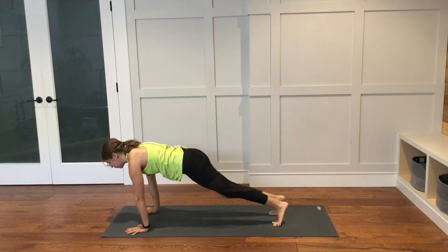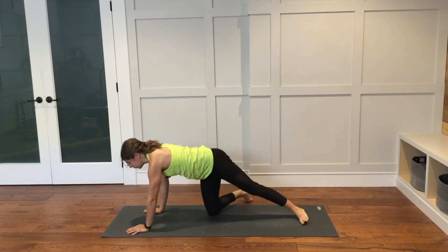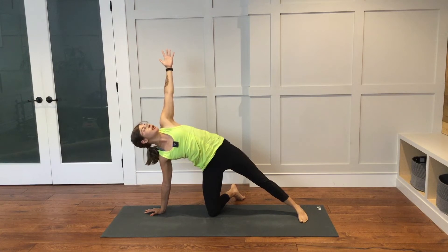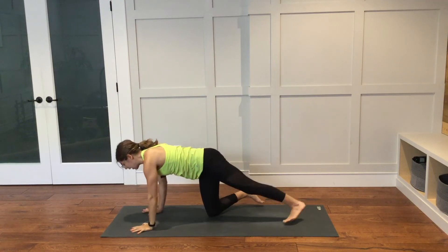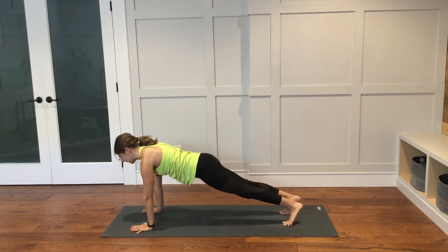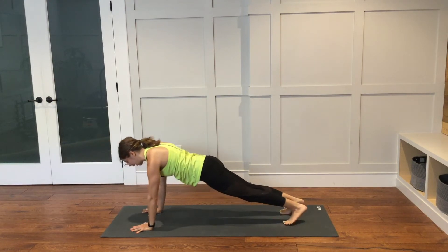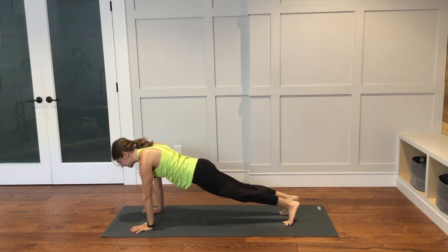From here, bring your right knee down. Bring your right foot off of your mat. Left foot plants down. Left arm opens up. We're back into this variation of side plank. Bring the left hand down. Come back into plank pose. Shift the weight forward and then back. Shift forward and then back. Find center.